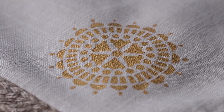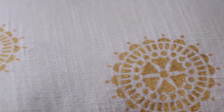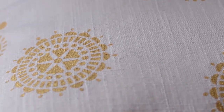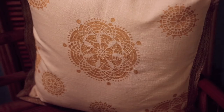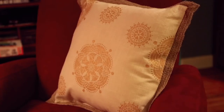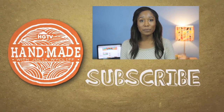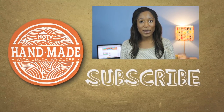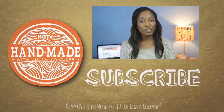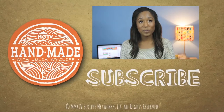And this is the final result. Now that you've seen me use stencils on rugs and pillow covers, what other items around your house would you use stencils to decorate? Let me know in the comment section down below, don't forget to give this video a thumbs up and subscribe, and I'll see you next Wednesday with a new episode.